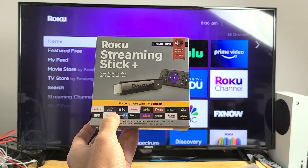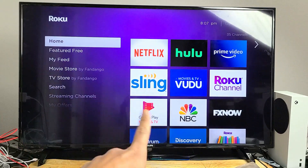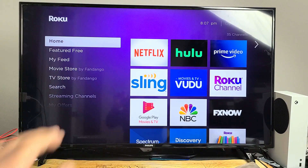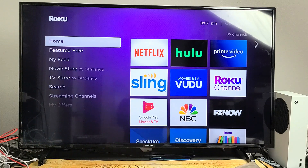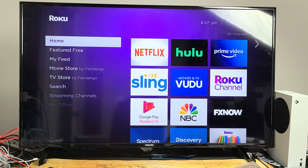So you have a Roku streaming stick or streaming stick plus and you have an issue where you get a blinking or flashing black screen. Maybe it happens when you're on the home screen, or maybe it happens to just the Netflix app, or maybe it happens to several apps or all the apps. It doesn't matter — I'm going to give you guys a bunch of easy solutions to get you up and running right now.